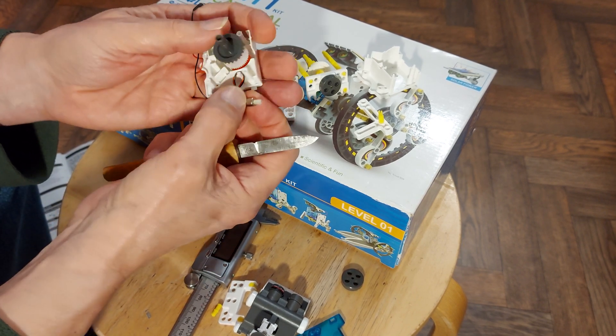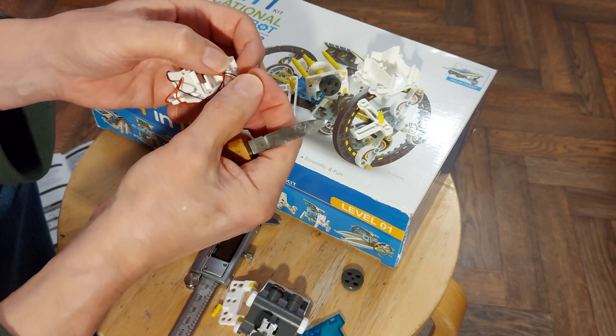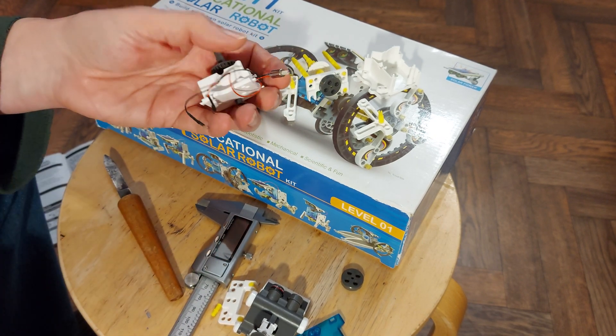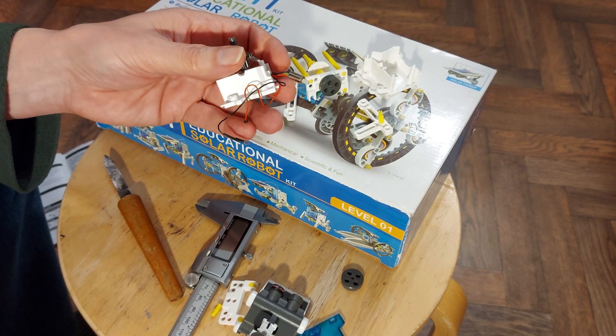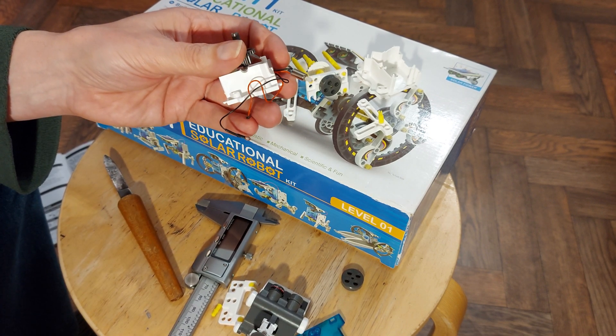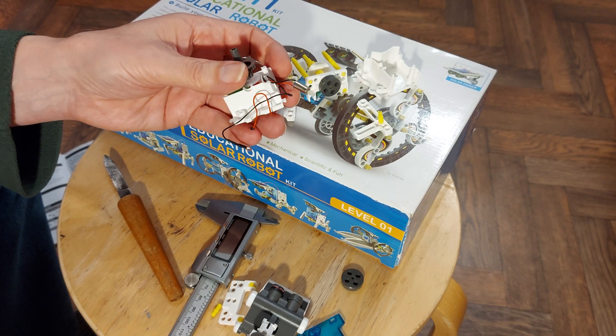That's what we wanted to get to — the motor. Now, nowhere on there is it going to tell you what voltage it is. I would guess, being as we're running off solar, one and a half volts, two volts, something like that. Not going to be more than that.